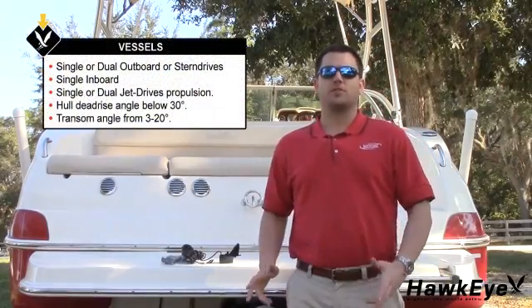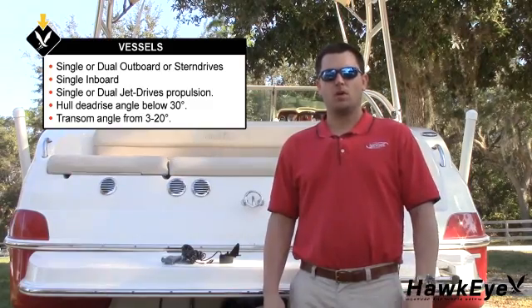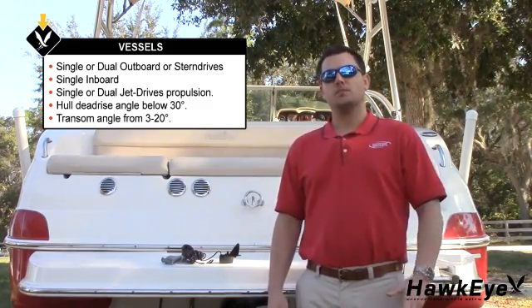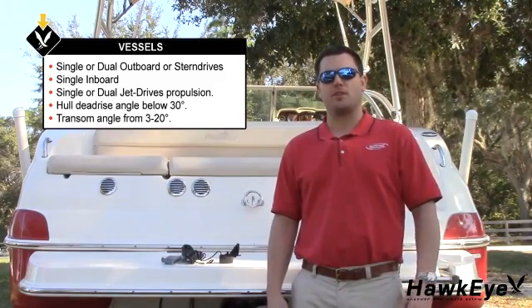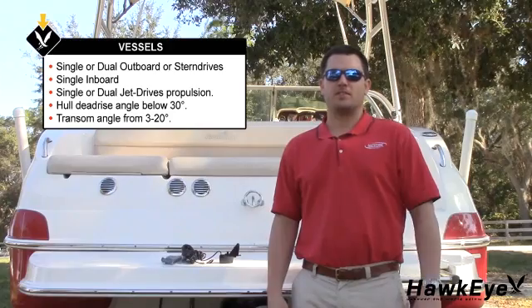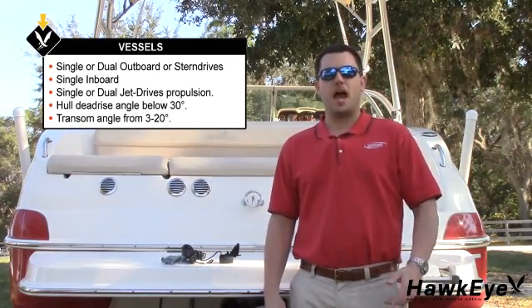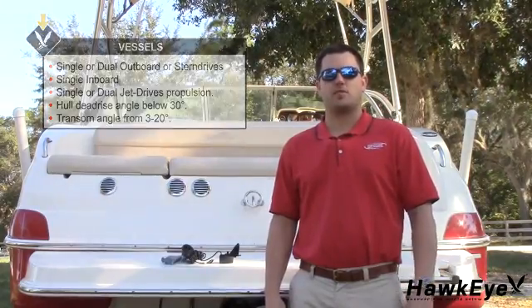The transom mount transducer is suitable for outboard, inboard-outboard, single inboard, or jet-drive propelled vessels. The hull dead-rise angle must be below 30 degrees, and the transom dead-rise should be between 3 and 20 degrees. If you think that this transducer is not suitable for your vessel, contact us. We'll be happy to review your installation plan and offer suggestions for alternative transducer options.